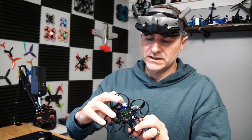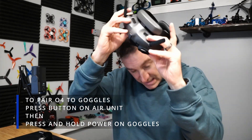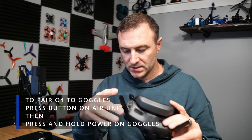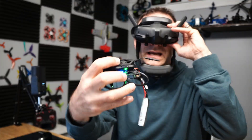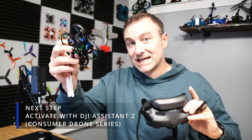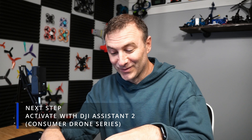To pair them, there is a little button on the side of the air unit — I'm going to go ahead and press that button. Right now it's blinking. Then I'm going to hold my power button on the goggles until it beeps. Green light — and now I can see the picture. But it's saying 'air unit not activated, functionality limited,' so now I have to connect this to my computer and use DJI Assistant and go through another step.